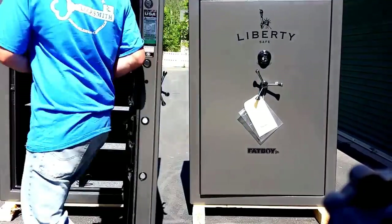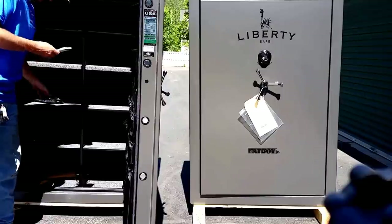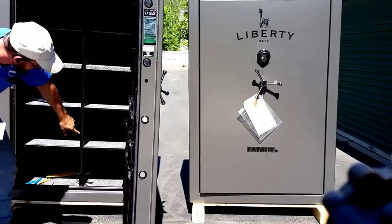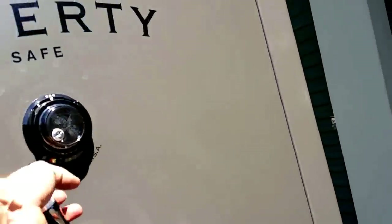You're going to get the light kit with the Fatboy, so you can have some lights, and you're going to get the electrical panel. Now we'll go ahead and take a look inside here. You're going to get the nice interior on both of them. You're going to get the gun panel. This one on the Fatboy is a little bit nicer — that's a premium gun panel, as opposed to this one on the Junior.